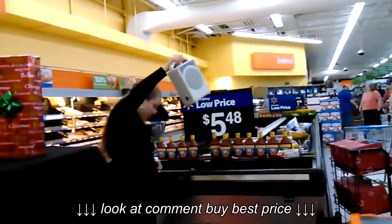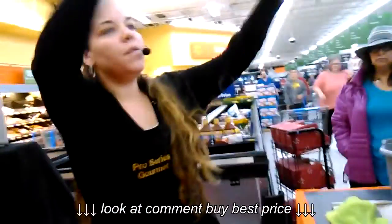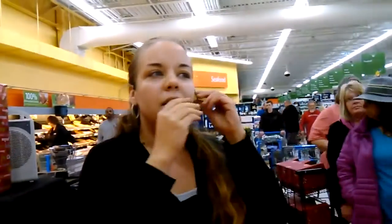Everyone get in as close as you can. You can come on the fronts or the sides. As long as I can reach you guys, I'll get you a free gift. Just fill in all this space here. Fill it all in right here. We got a lot of open space over here if y'all want to fill this in.